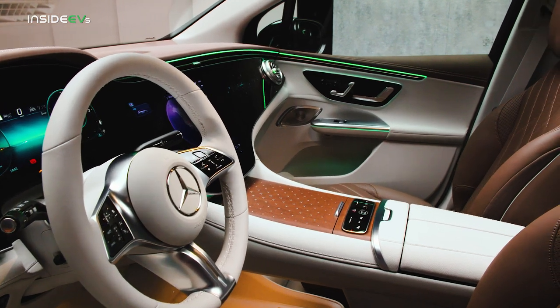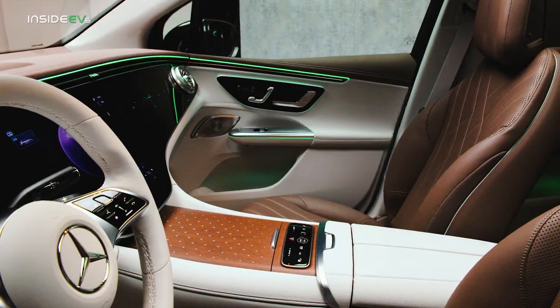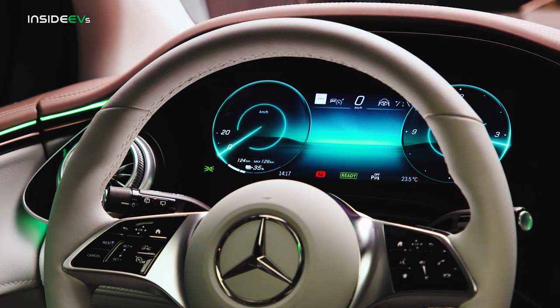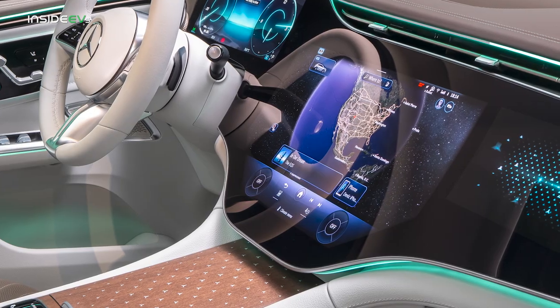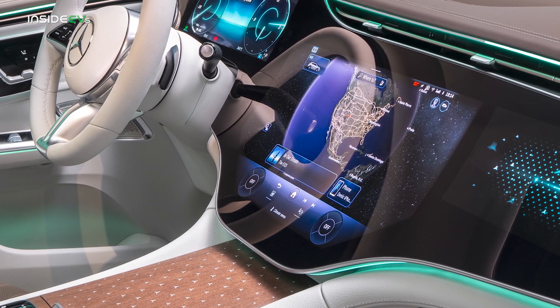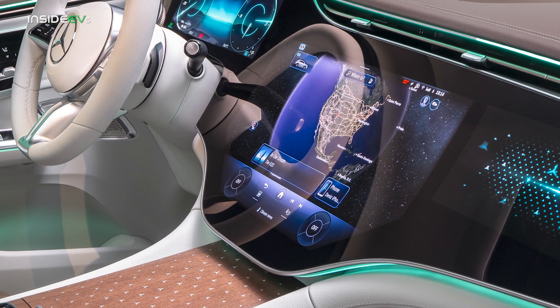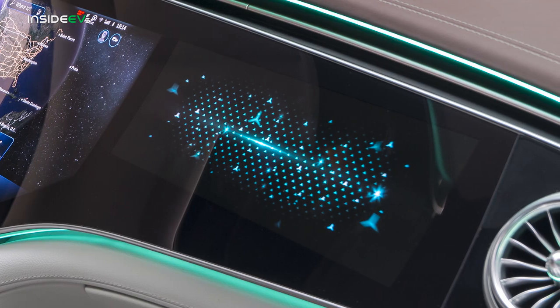Inside, we've come to expect certain things from the Mercedes EQ brand, and they all show up here on the EQE SUV. A standard 12.8-inch center display and 12.3-inch instrument cluster are intuitive and feel familiar from other Mercedes products. But if you want to get into high-tech territory, the MBUX Hyperscreen is available as an option, replacing the 12.8-inch center display with a 17.7-inch unit and adding a third 12.3-inch screen for the front passenger.